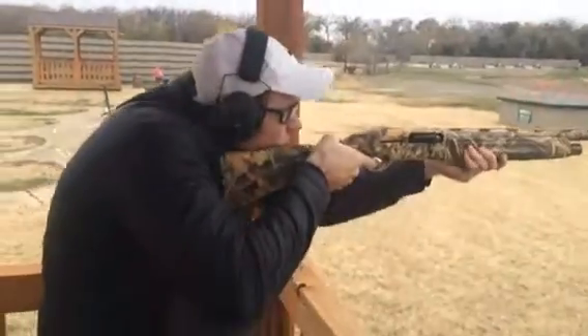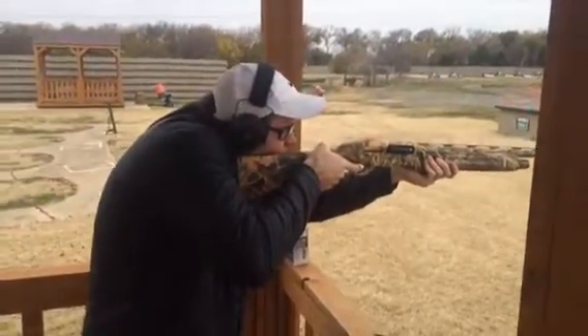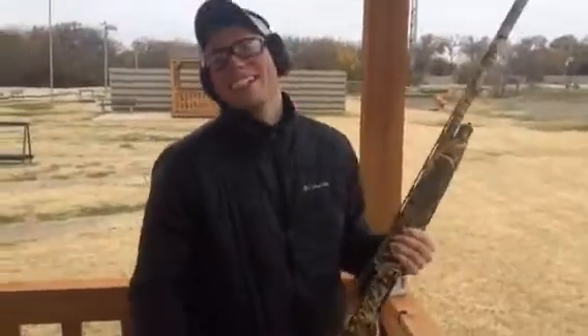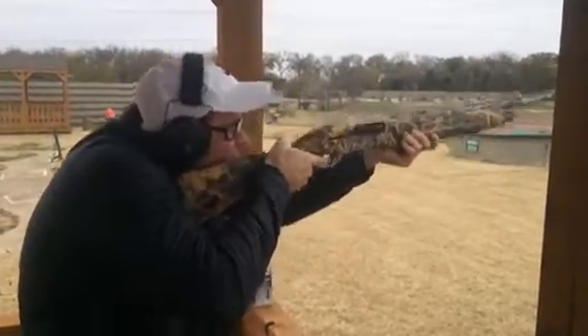Ready. Pull! Pull! Oh, I have to save that. Pull! Pull! Oh. Pull — nice!